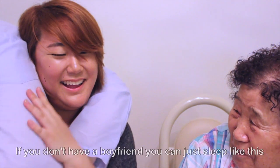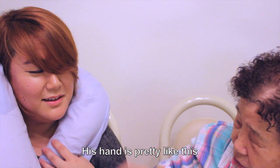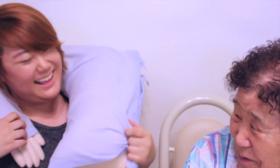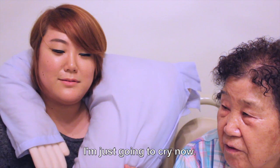Happy Valentine's Day! Do you have a boyfriend? If you have no boyfriend, then you sleep like this — I have my hands. It's closed. I don't know. I'm crying.